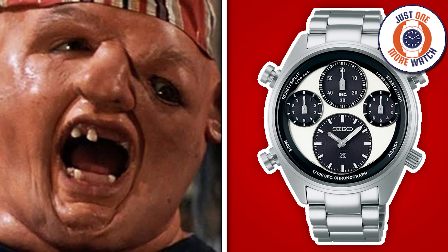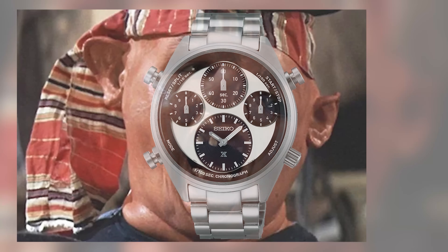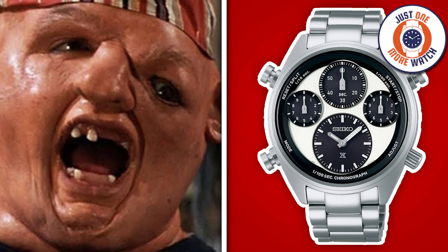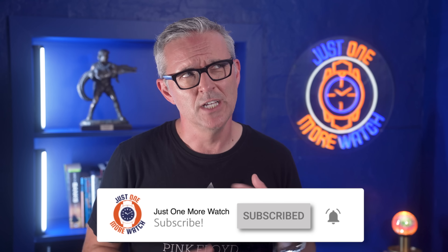I think there are parallels between Sloth and the Seiko today, because on the Seiko's dial, as with Sloth's face, everything is there — it's just not quite in the normal place. But in the movie, it wasn't Sloth's face that mattered, it was his heart of gold. So can I see past the Seiko's unusual dial layout and find its true purpose? Let's flip the camera and find out.